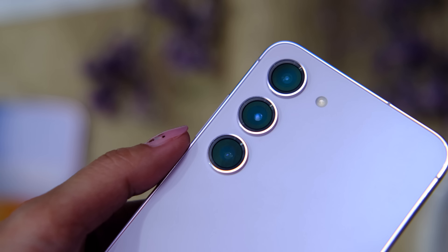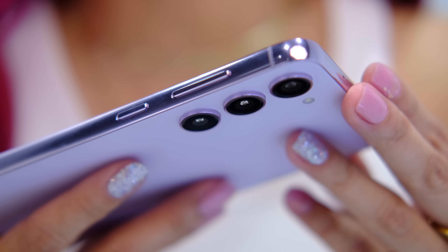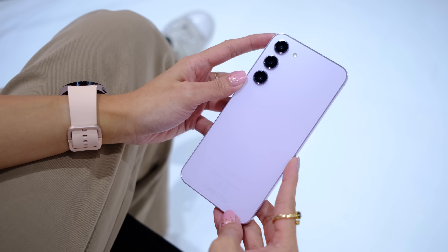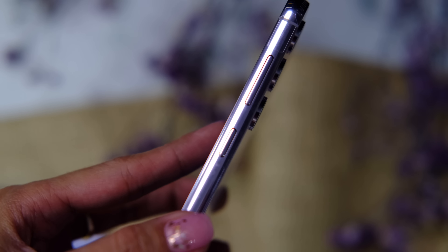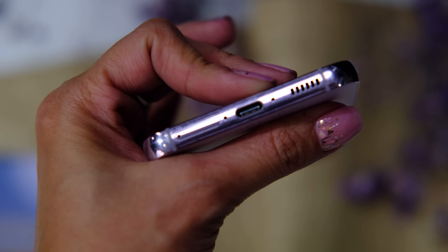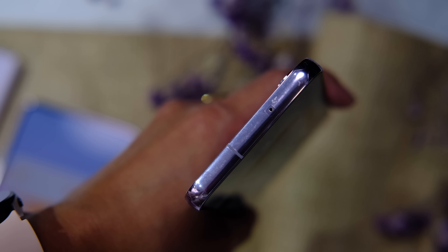We have the triple cam setup on the back there with a new design, and it's looking very sleek — not completely flush, but very sleek. That glass back is matte, so that means minimal smudges. And I love how the light gives it that matte sheen. You have a volume rocker, a power button, and this is a flat-screen phone. At the bottom, you have speaker grills, a USB-C port, and the SIM tray. The other side and the top are clean, featuring that Armor Aluminum.